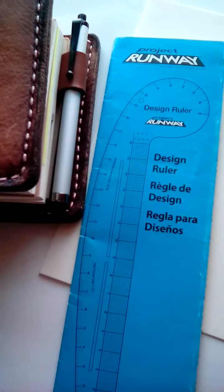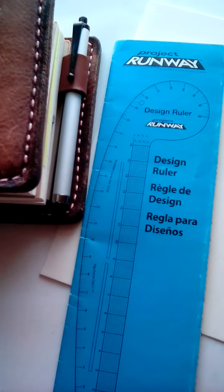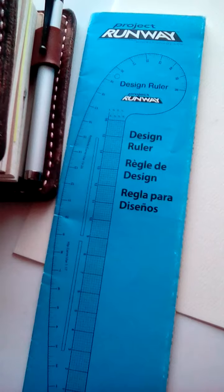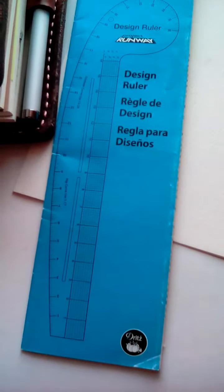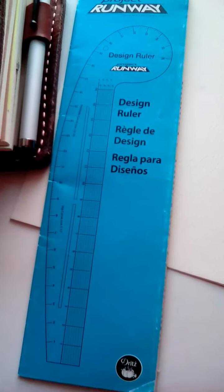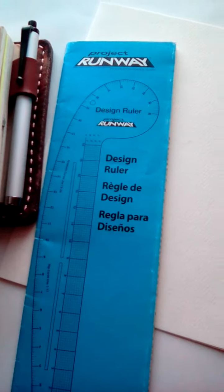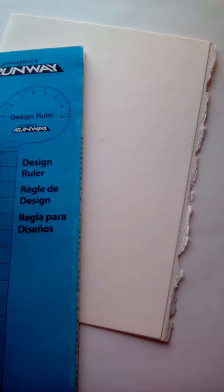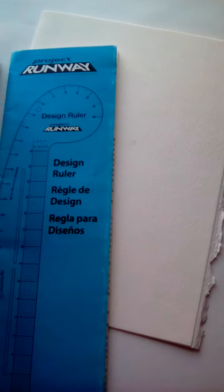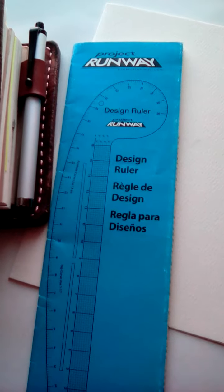Hi there everyone, just wanted to share real quick my progress on my sewing projects. I actually picked up this designer ruler — I think it's called the Fringe Curve by the Seamstresses. If you live in Chicago or have ever lived in Illinois, you may remember Hancock Fabric, a store that shut down around 2000 or at the latest maybe 2003.